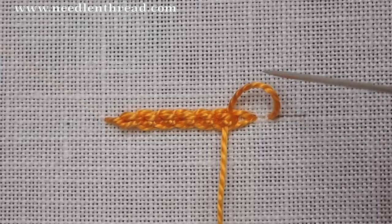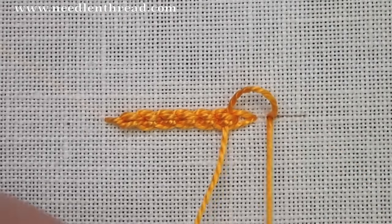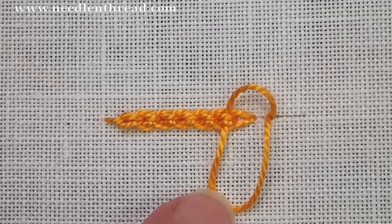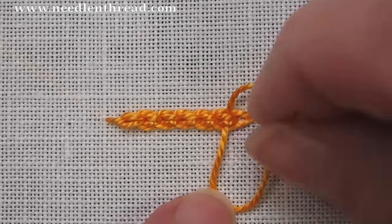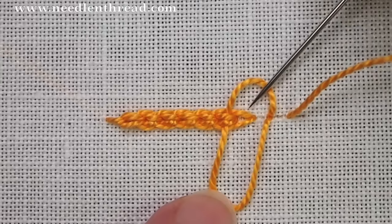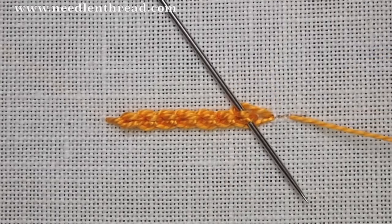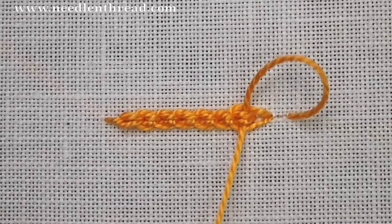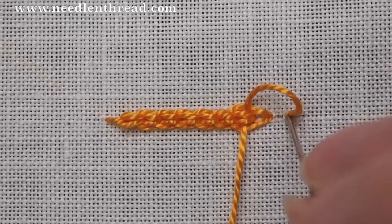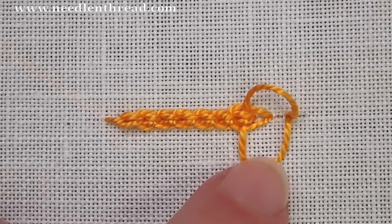This is a relatively quick stitch to work. It works up very quickly and it makes a nice decorative braided line that's rather heavy and has a little bit of texture to it. It's great for straight lines, curves, and tight curves. So wherever you want a braided heavier line, this is a great stitch to use and it's kind of fun to make. I think it's really pretty actually.